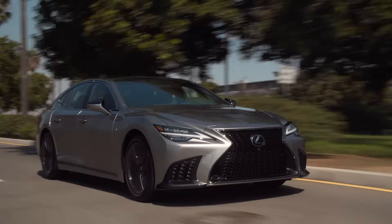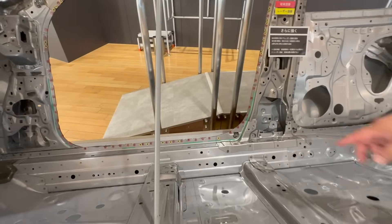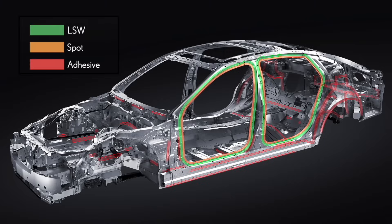They also use some structural adhesive to bond pieces here as well. You can see the green lines — that's where the structural adhesives are used. So that's one way to improve things. Let me show you a short video.